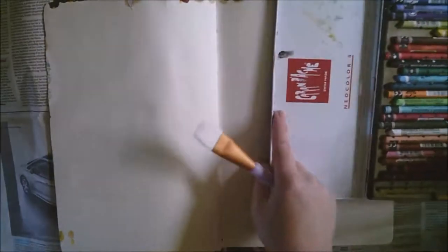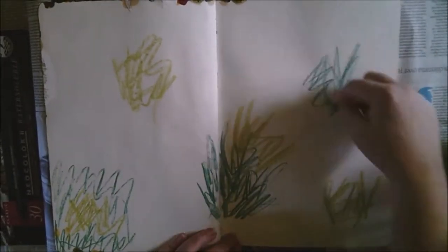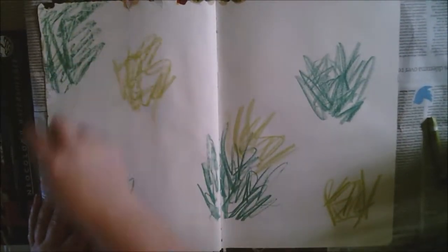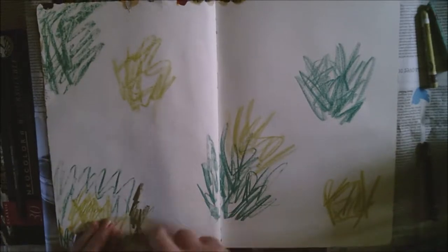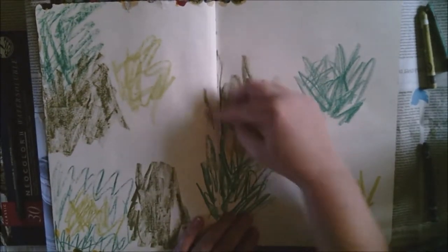Hi there, it's Kerry here. This week I'm doing an art journal page about a kestrel. Kestrels are British birds and they're seen very commonly over roadsides, a habit they've developed because of the warmth that encourages rodents and small mammals. I'm full of cold today so please excuse my snuffly nose.